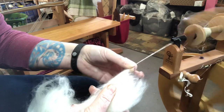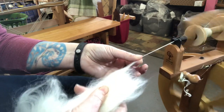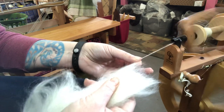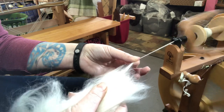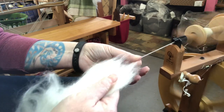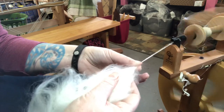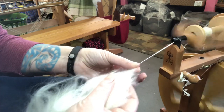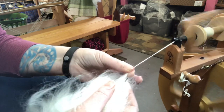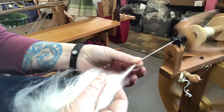That forward short draw is where the front pinchy hand does the pulling. There's also backward short draw, where my back fiber supply hand is doing the work — my left hand in the front is just holding the pinch, and my right hand in the back is doing the pulling and helping draft it out. You can also move both hands, which is a little faster but maybe a little less consistent, as you can see watching the yarn.